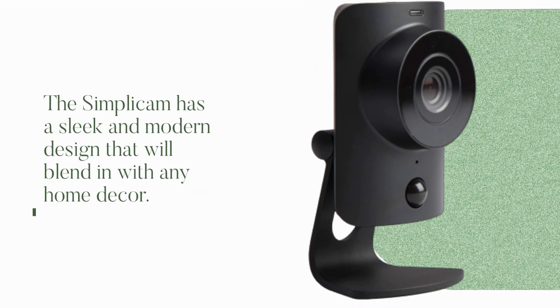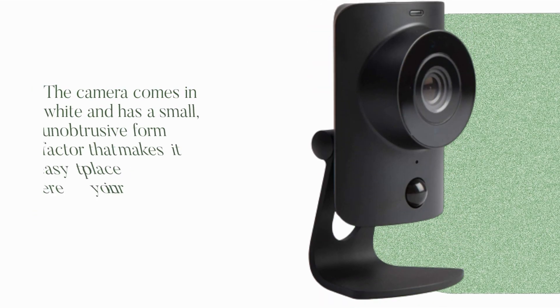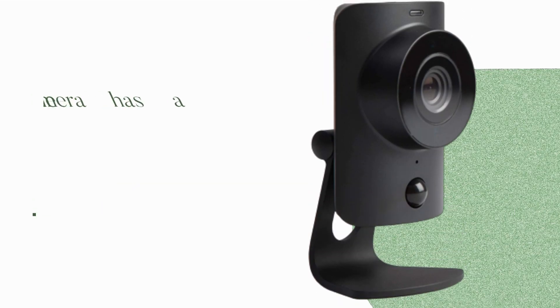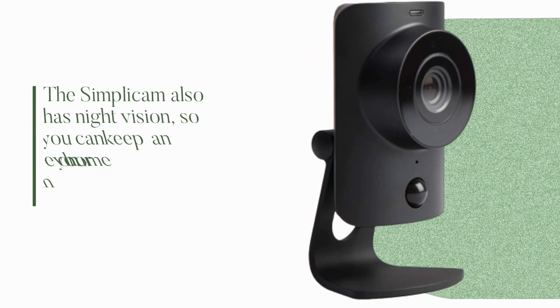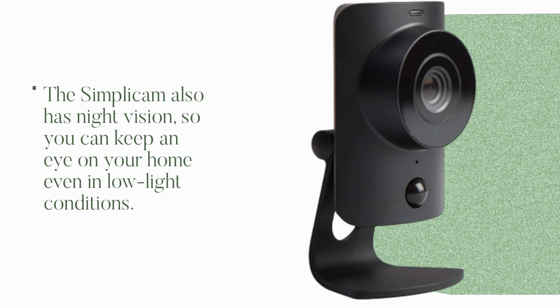The Simplicum has a sleek and modern design that will blend in with any home decor. The camera comes in white and has a small, unobtrusive form factor that makes it easy to place anywhere in your home. The camera has a 120-degree field of view and can capture video in 720p HD quality. The Simplicum also has night vision, so you can keep an eye on your home even in low light conditions.